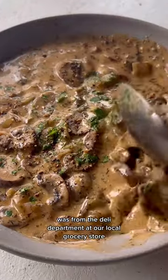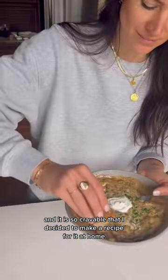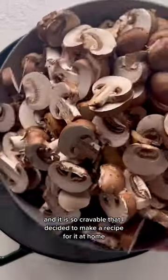The first time I had this mushroom soup was from the deli department at our local grocery store, and it is so craveable that I decided to make a recipe for it at home.